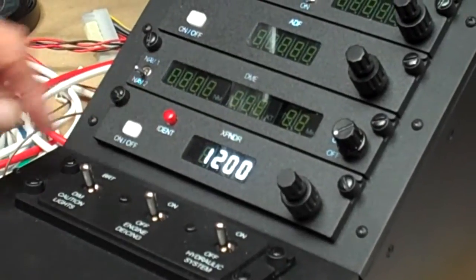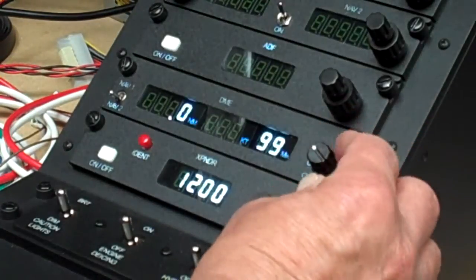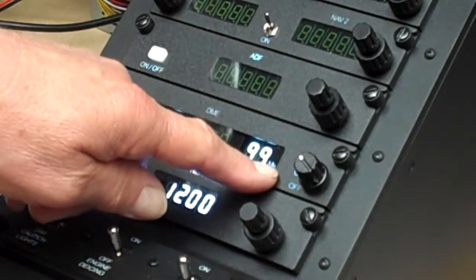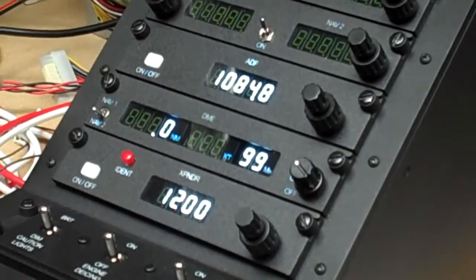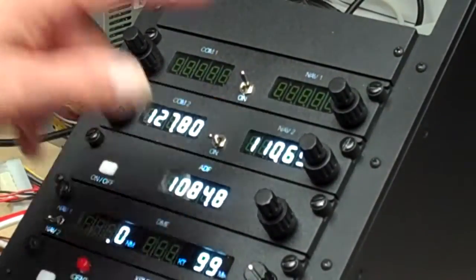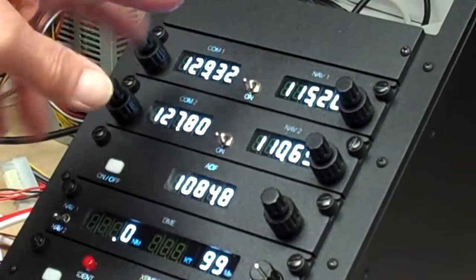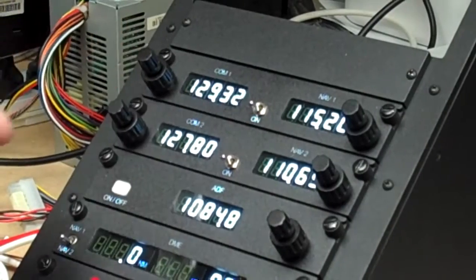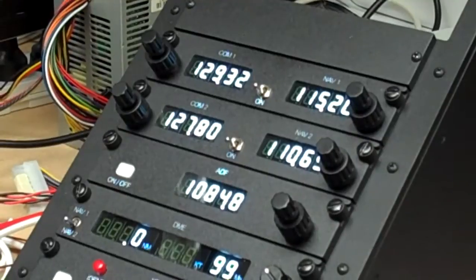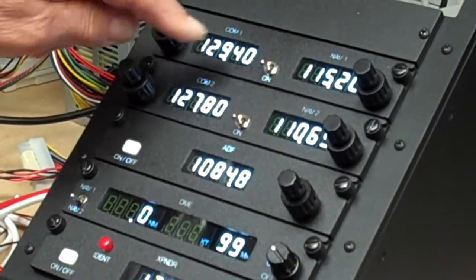We have on/off switches — there's the transponder on. We have a DME which has three displays on it for distance, speed, and minutes. We have an ADF. This particular radio is set up for COM2 and NAV2, and the top one is COM1 and NAV1. These can be configured to anything you want — COM1, COM2, NAV1, NAV2, any sort of combination at all. And they tune exactly as they should do, in the rightful steps.